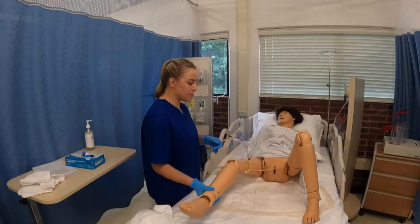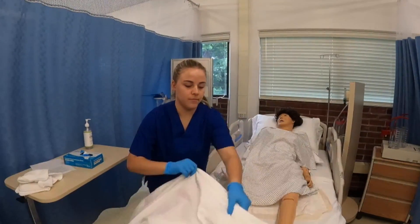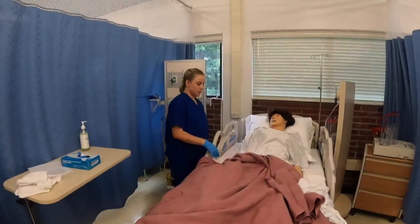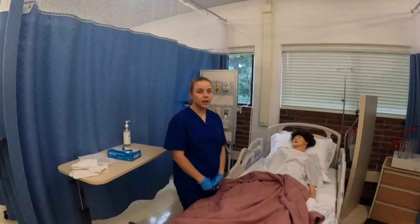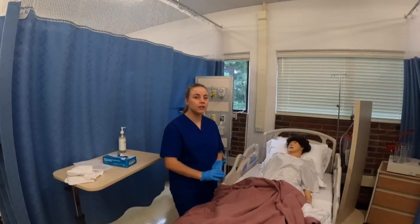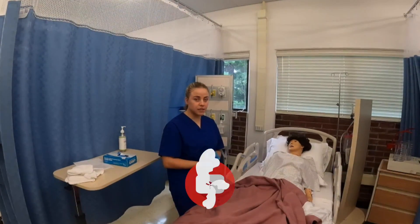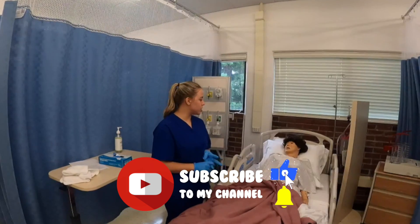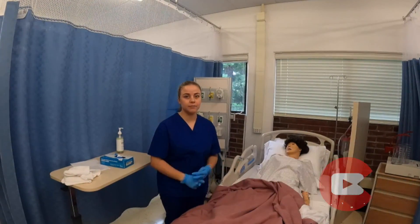Now I'm going to position my patient back into a comfortable position, lower the bed, give my patient her call light, and ask if she needs anything. Then I'm going to go back and chart the procedure — I'll chart the 12 French catheter I inserted, the 10 cc's inserted in the balloon, how the patient tolerated the procedure, and the assessment of the patient's urine.